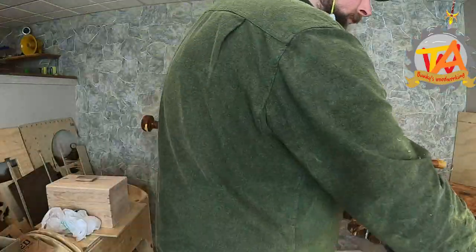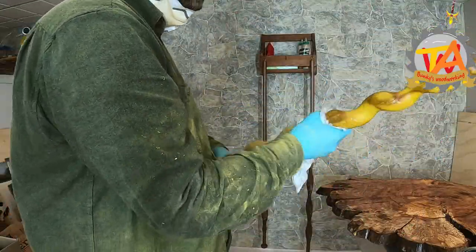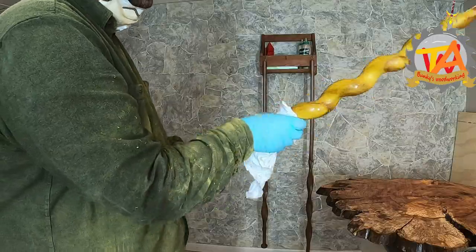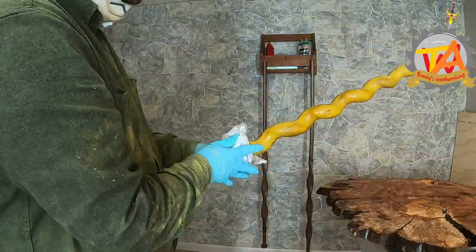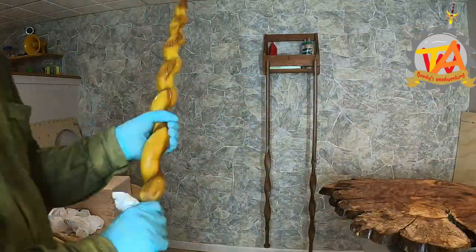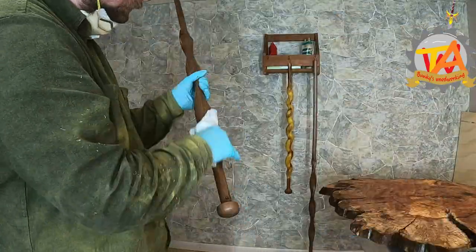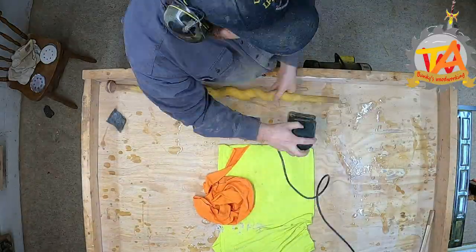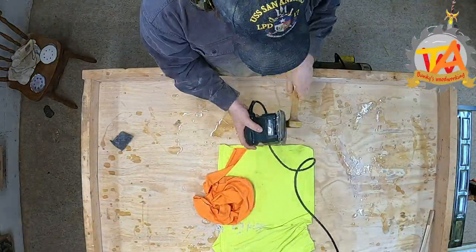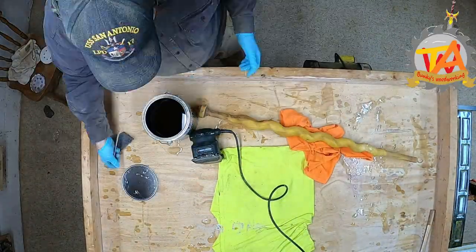They decided to put a clear satin coat on this cane. The person who worked on it previously had put a different kind of coat on it, so Tim had to sand down the whole cane again and then apply the clear satin coat they decided on. He's cleaning up the polyurethane on the walking stick before adding the final coat.